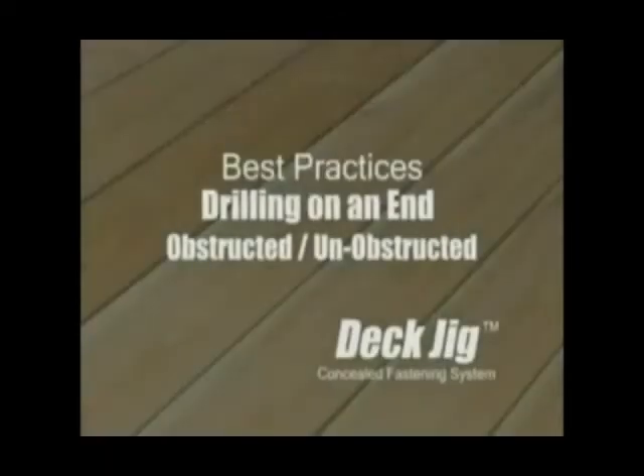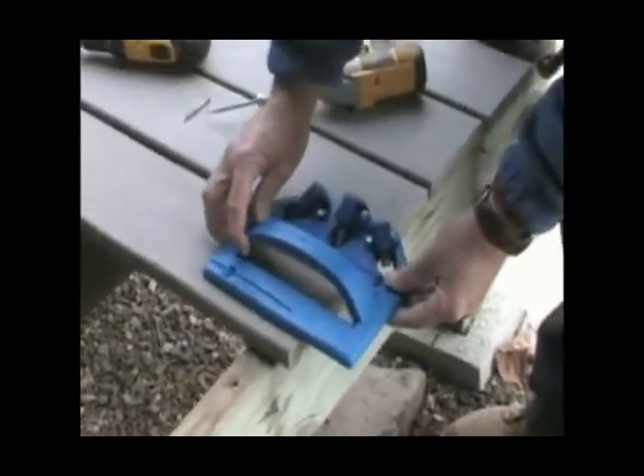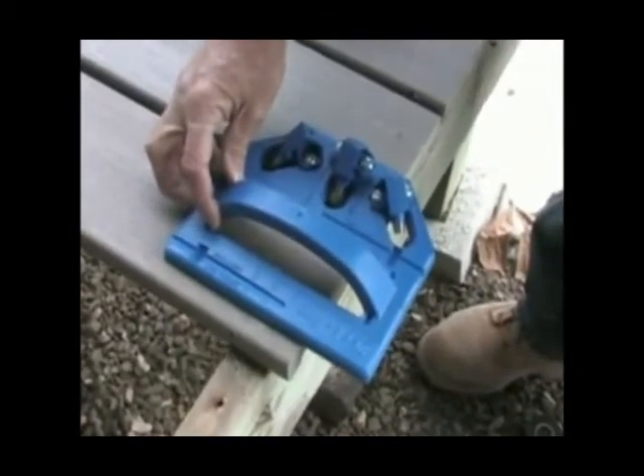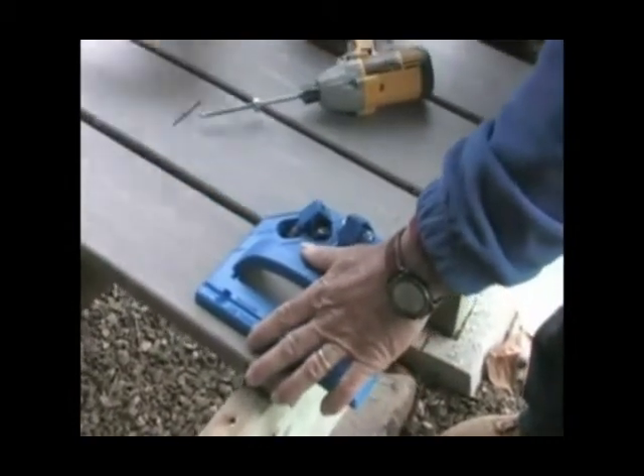Drilling on an end. Down at the end of the deck, you're able to slide the jig all the way out to the end and use the middle drilling guide, which gives you the most holding power. That's called an unobstructed end, and you want to use the middle guide any time you can.